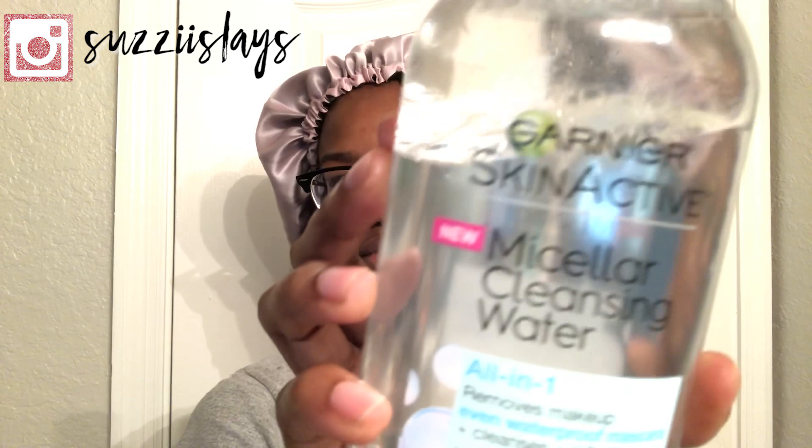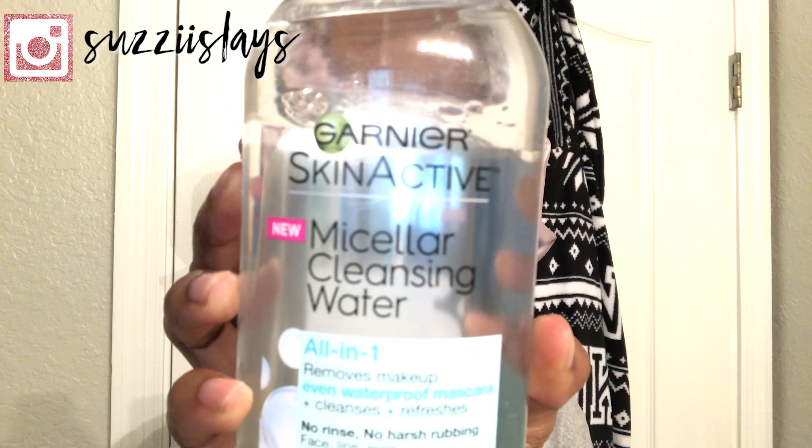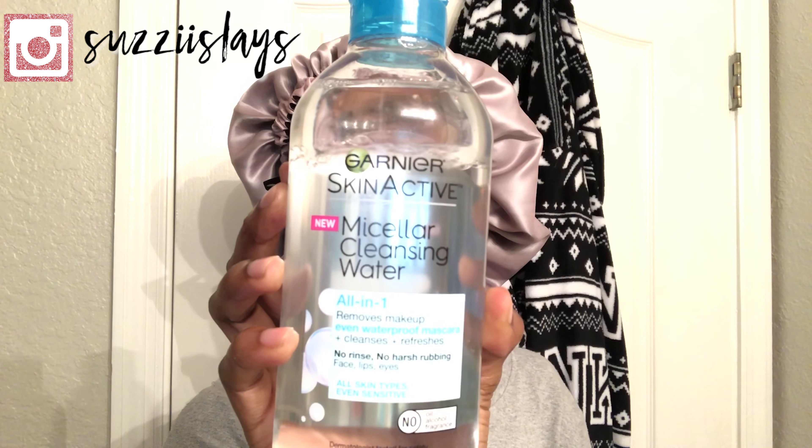I'm just going to be starting off with listing the products I use. First, I'm going to be using some micellar water from Garnier and a cotton swab. The micellar water helps to get any oil, dirt, or makeup off your skin.